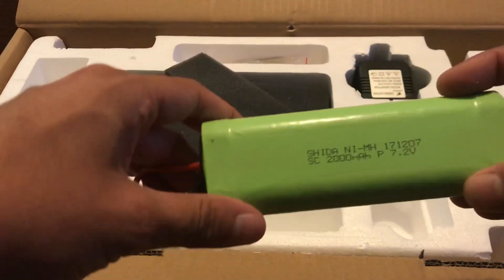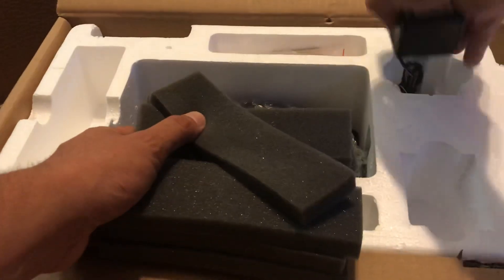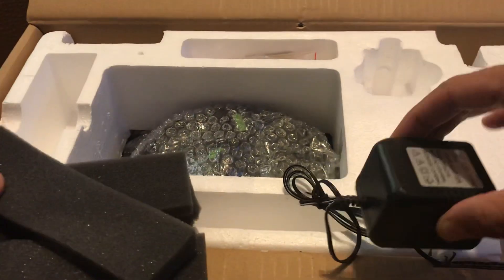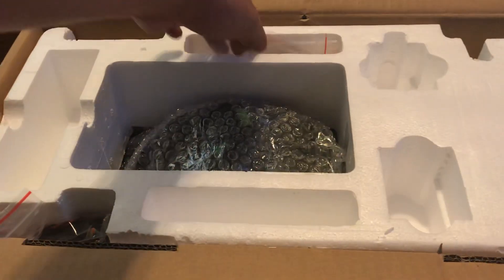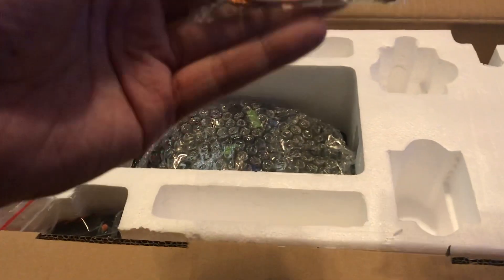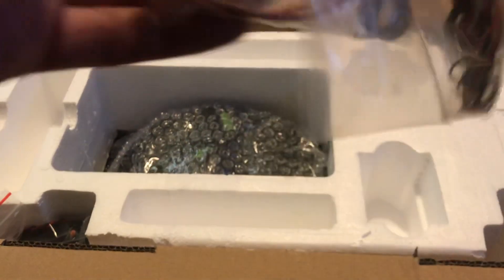Got a 2000 milliamp nickel metal hydride battery for it, and a charger. I'm going to have to mod this out for a lipo. Let's see what else we got. I'm not really sure what this stuff's for, but I will find out. This looks like an RC receiver connection.